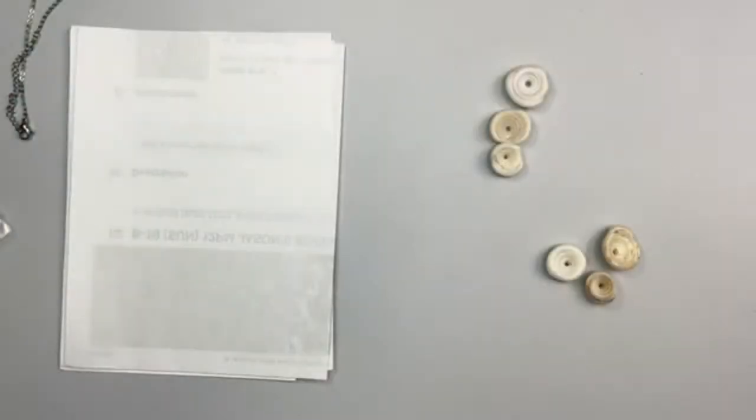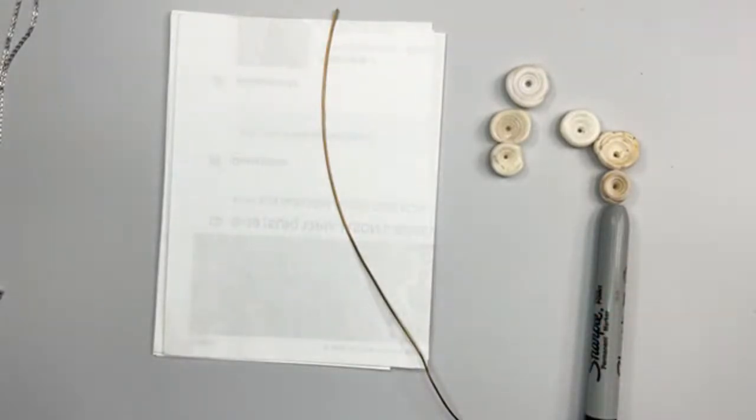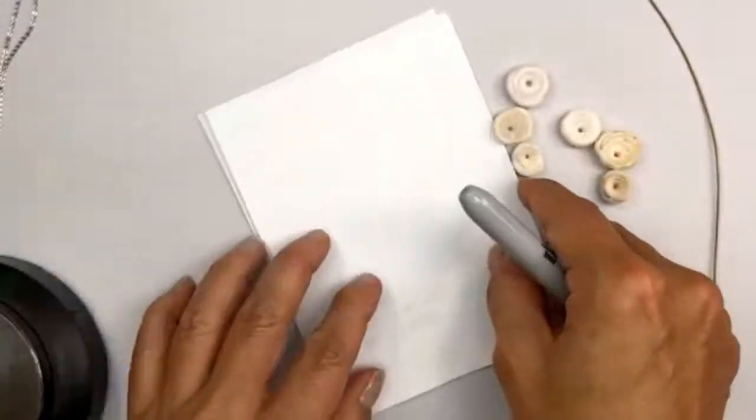I'll show you some puka shells right now. I've got my tools and some wire. What I'm about to make is a prototype, so let me put my layout here. I'm not going to be using the correct gauge of wire just yet as I work out what will be done.